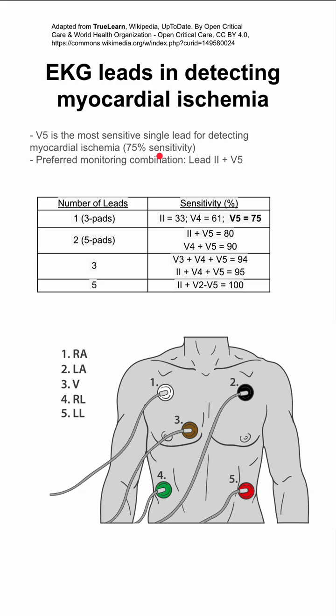If you could only have two leads, the preferred combination is Lead 2 and Lead V5. Lead V5, as we said, is best for ischemia detection. Lead 2 is the best for rhythm monitoring — it has the largest P wave and allows you to track and watch the P wave best.